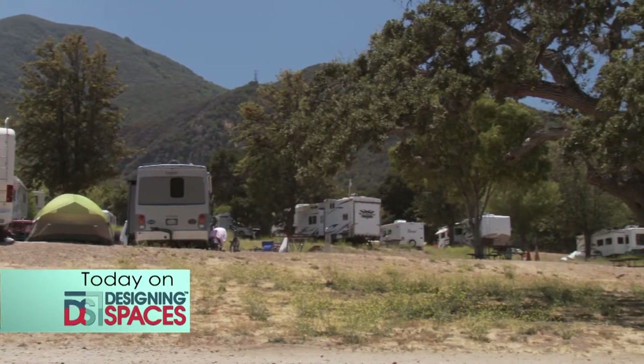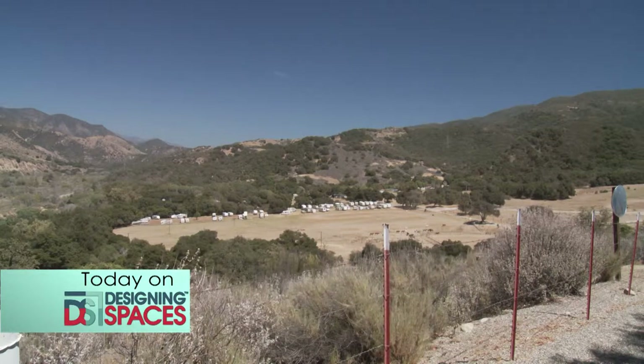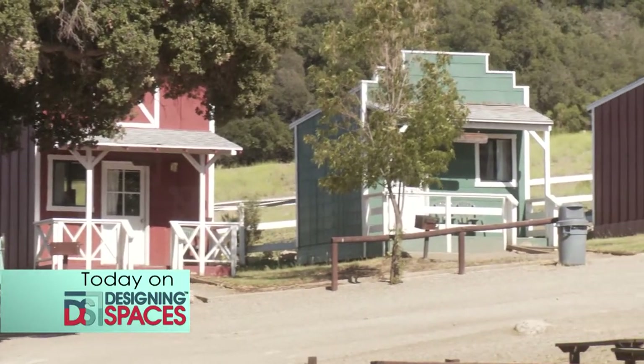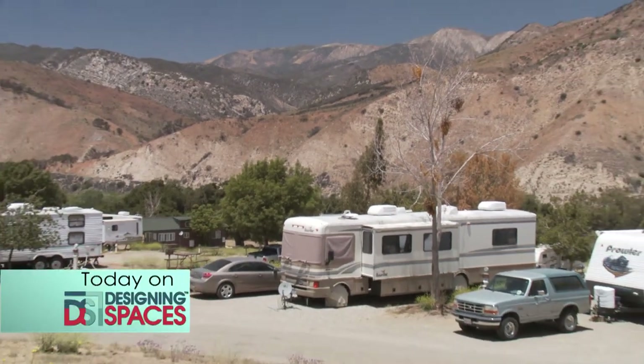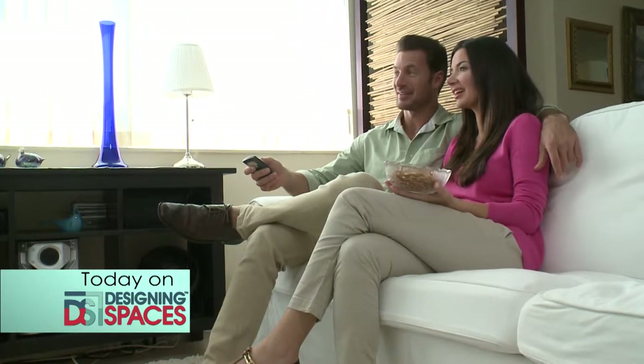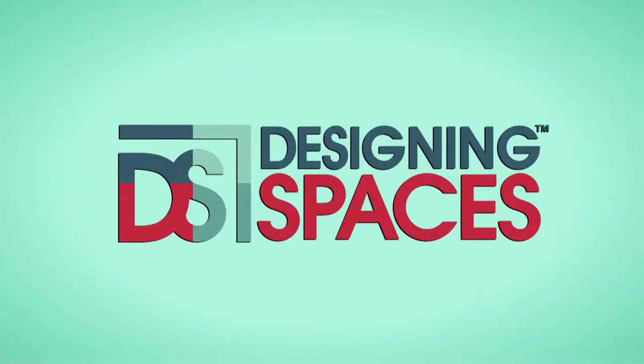RV camping is the perfect outdoor getaway. Today we visit spectacular Rancho Oso, one of the Thousand Trails RV Resorts and Campgrounds in California, to experience the great outdoors to the fullest. What happens when we pair one couple looking to buy their first home with a mortgage expert? Fantastic advice on buying that first home. This is the show all about you and your space, your home and surroundings. We are Designing Spaces.